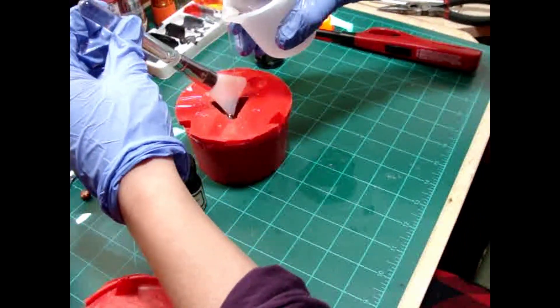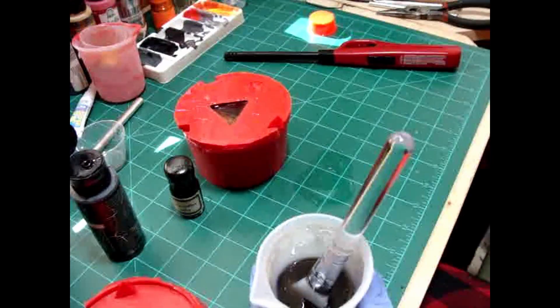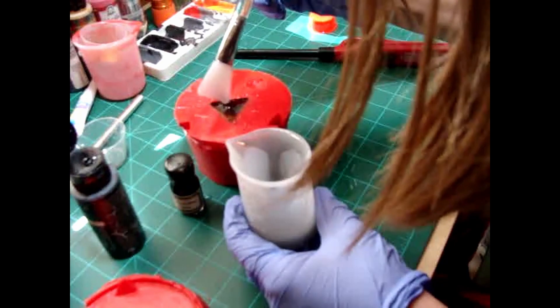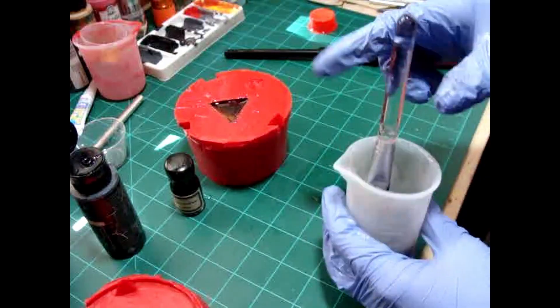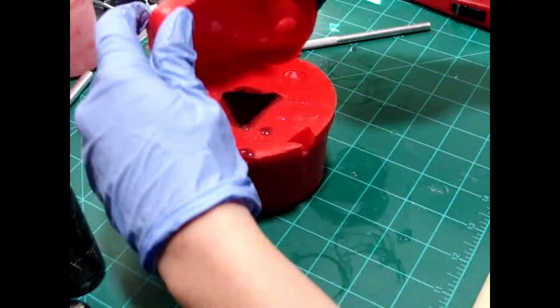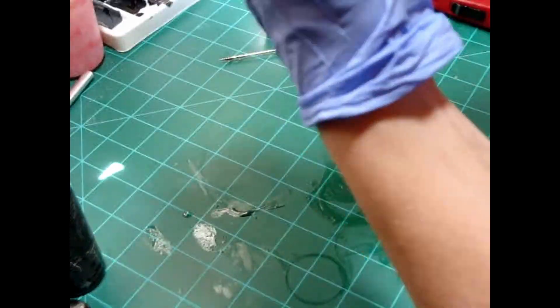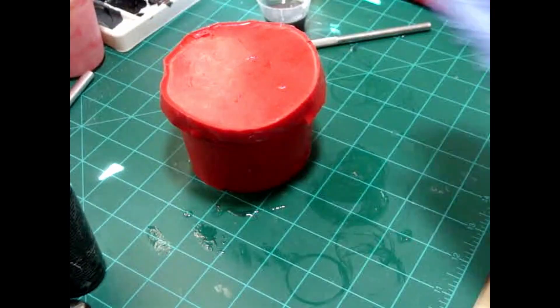I just poured that in in a slow, long stream. For the top, I wanted to give it a dark, cloudy look. I messed up here because the resin had already cured too quickly, and as you'll see, that did not end up well.